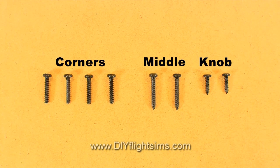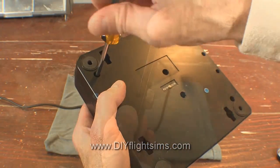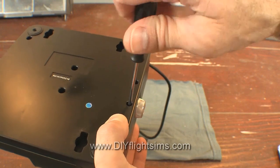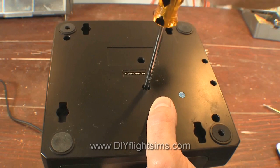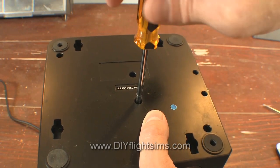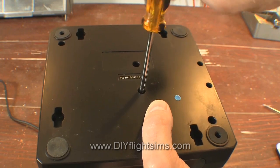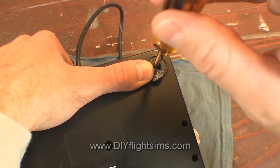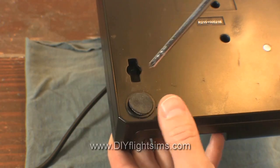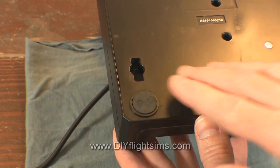Here's a reminder of what the screws look like. Start with these two corner screws, then attach the two tiny screws for the tension knob, and then the two middle screws. You'll notice we're attaching the screws in the reverse order that we removed them. Finally, install the screws in the last two corners. Try to stick the rubber pad back in place the best you can — it should stick pretty well.